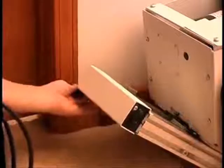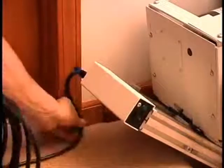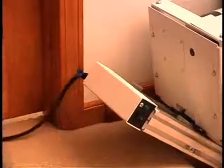Now it's time to connect the power cable. For AC units, plug the power cable into the upper side track cover outlet and plug it into the wall. The green light should light up.